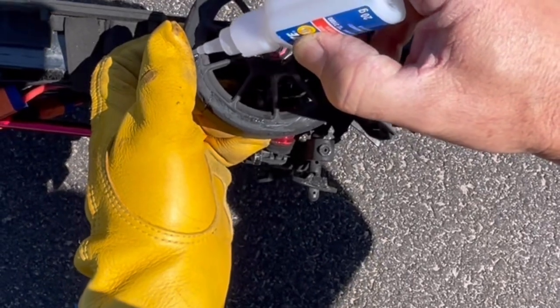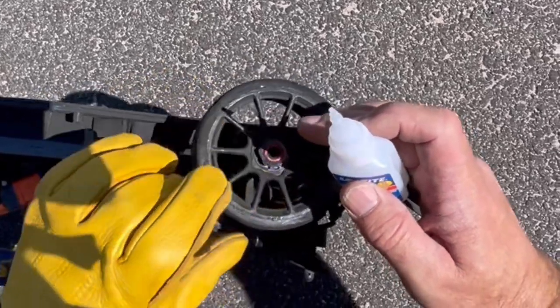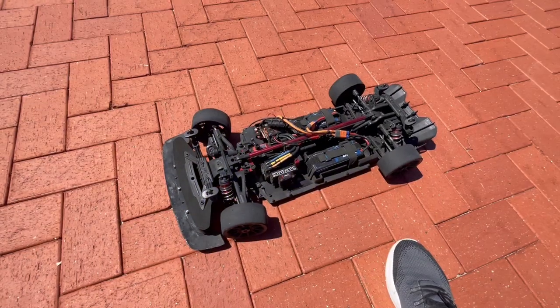There's a tiny little bit there, just put a tiny bit in there. Done. Alright, let's get the third pack in for today.